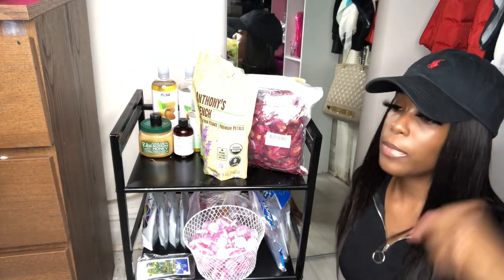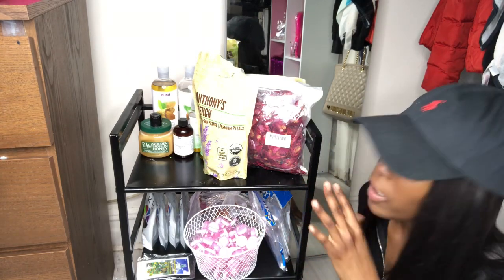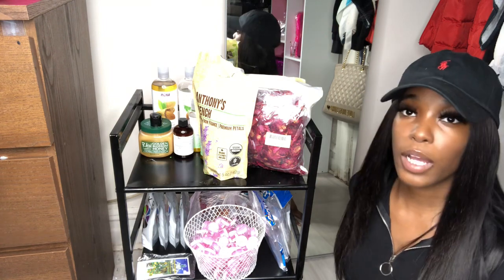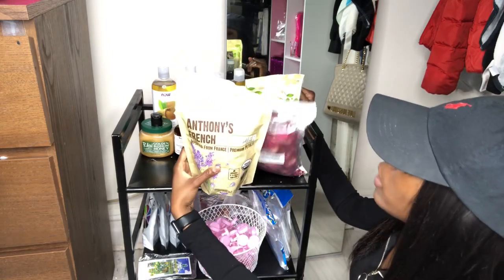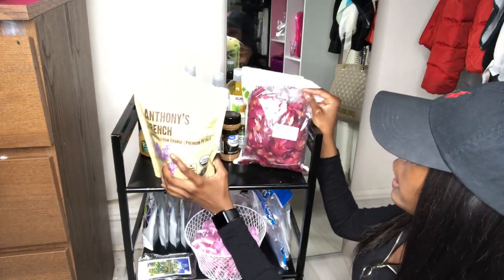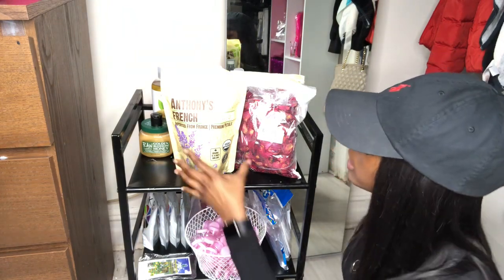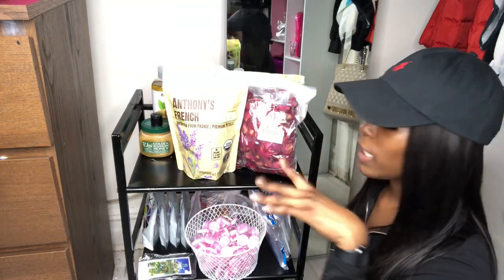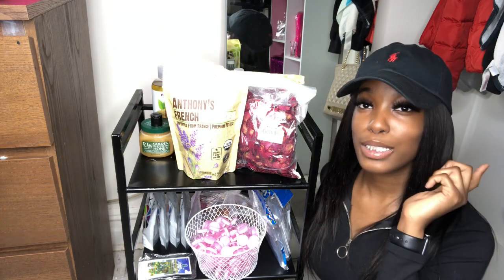Spoons are a necessity when making lip gloss because you need one to mix up the base and oils. In the back I have a bunch of lip gloss tubes I already washed, stored in a clean plastic — it's sanitized. I have my lavender, rose, and jasmine petals along with the oils I use for my lip gloss, and cinnamon for my sugar scrubs. I don't want to share all the ingredients because I want y'all to come up with your own. I got the lavender and rose petals from Amazon for less than $15.